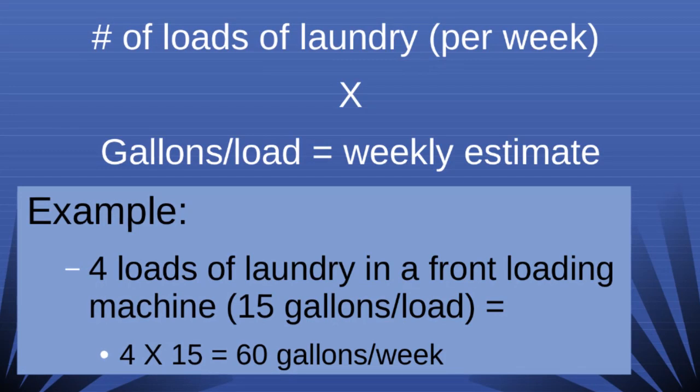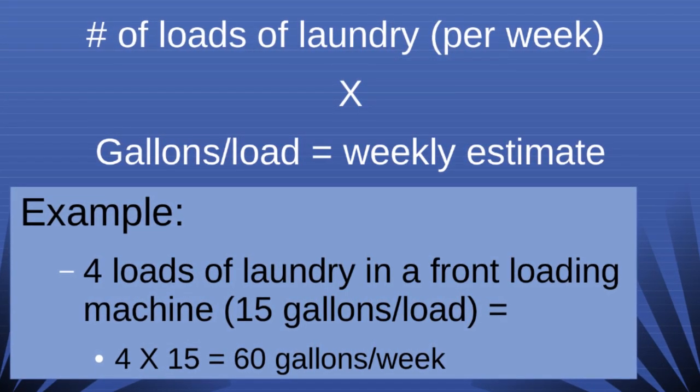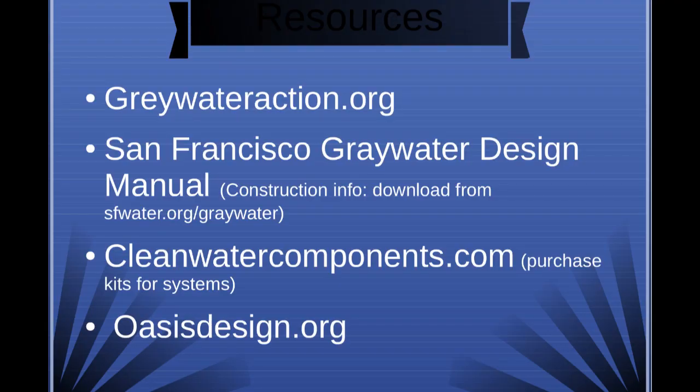The first step to design your system is to calculate how much greywater you produce each week, then determine how many plants you can irrigate. See the resource slide for more information and construction information.